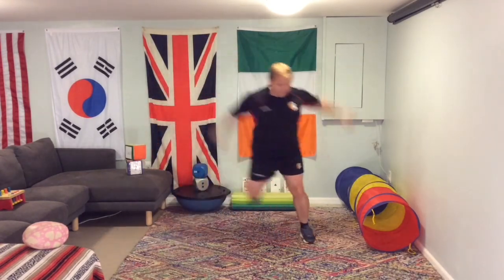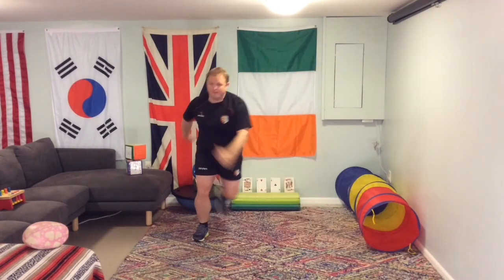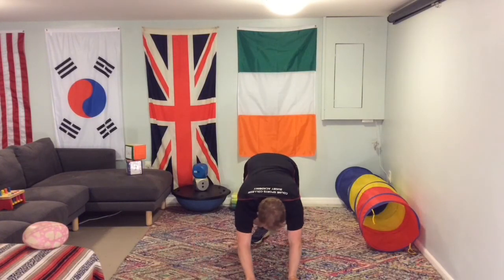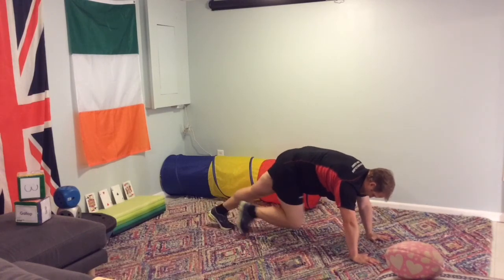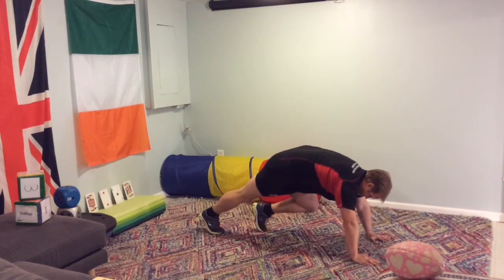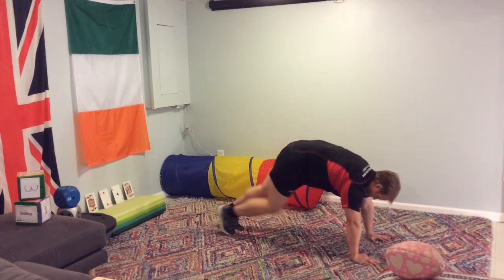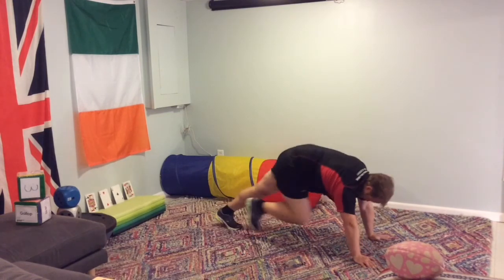Really put a lot of distance between each balance. The next exercise will be mountain climbers — push-up position. You can do a step back if you want. When you get high on the mountain climbers, it's actually the arms that struggle a little bit more than the legs. This is a medium, and then if you want to do it really quickly, that's fine as well.